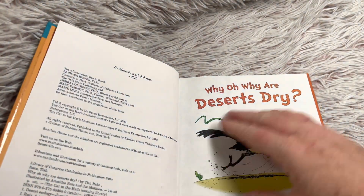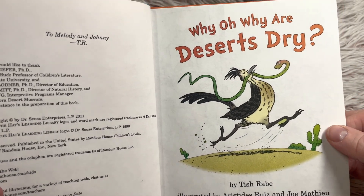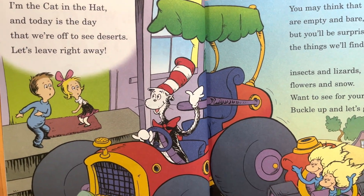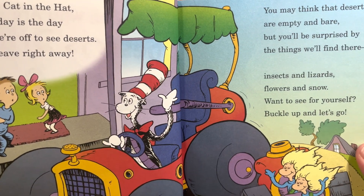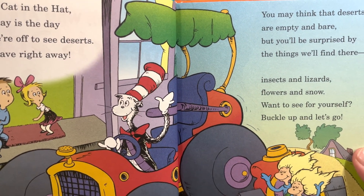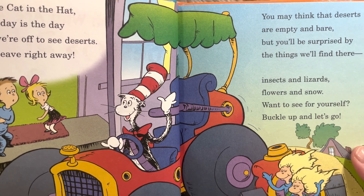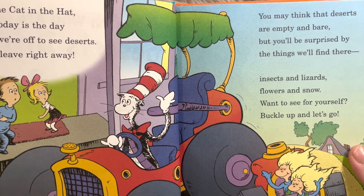So they're using the character that Dr. Seuss created, the Cat in the Hat. 'I'm the Cat in the Hat and today is the day that we're off to see deserts. Let's leave right away. You may think that deserts are empty and bare but you'll be surprised by the things we'll find there. Insects and lizards, flowers and snow. Want to see for yourself? Buckle up and let's go.'